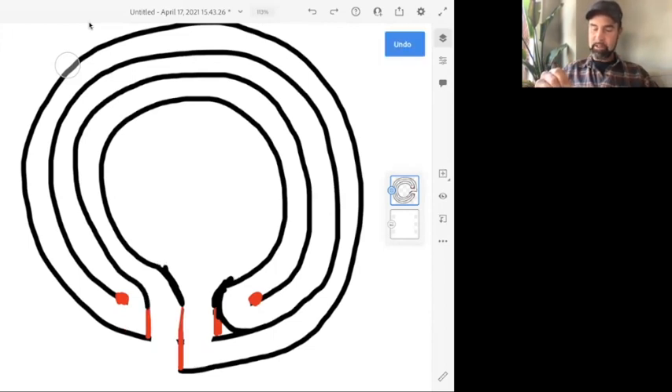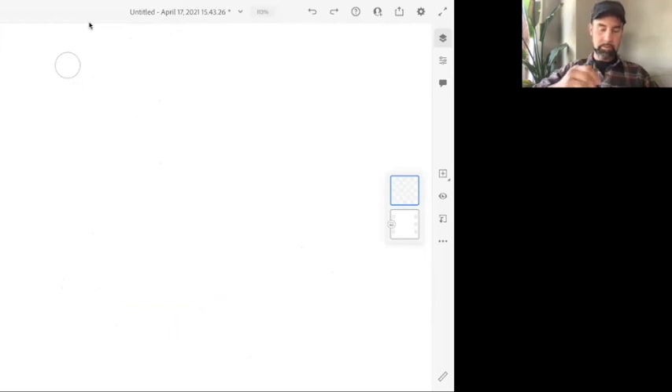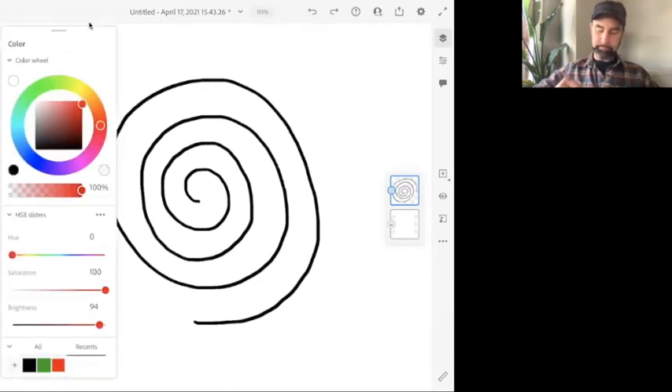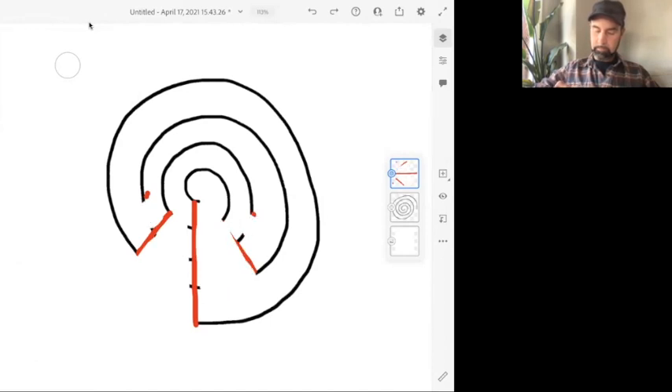If you only make four loops — one, two, three, four — then you have to connect your line all the way from the outside to the inside. Another variation you can do instead of making these lines parallel is to make them go diagonal somewhat, if you want to create a wider entrance. I call this kind of a keyhole effect — it ends up looking like a keyhole.